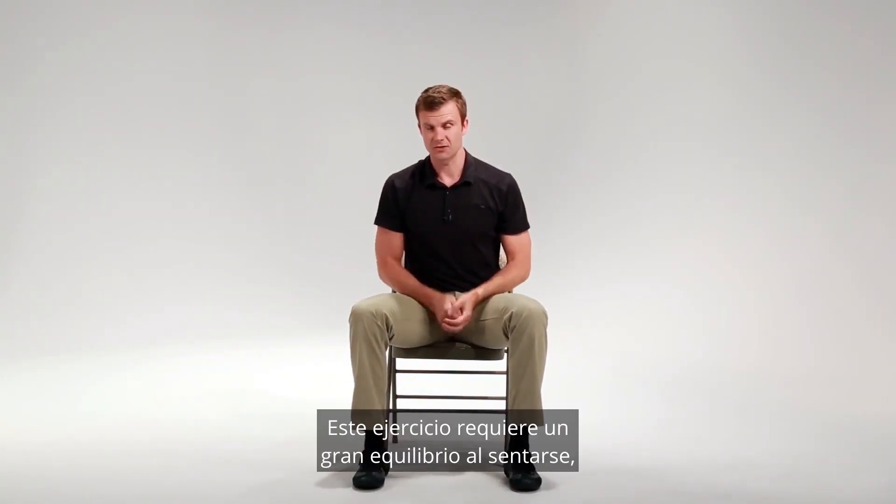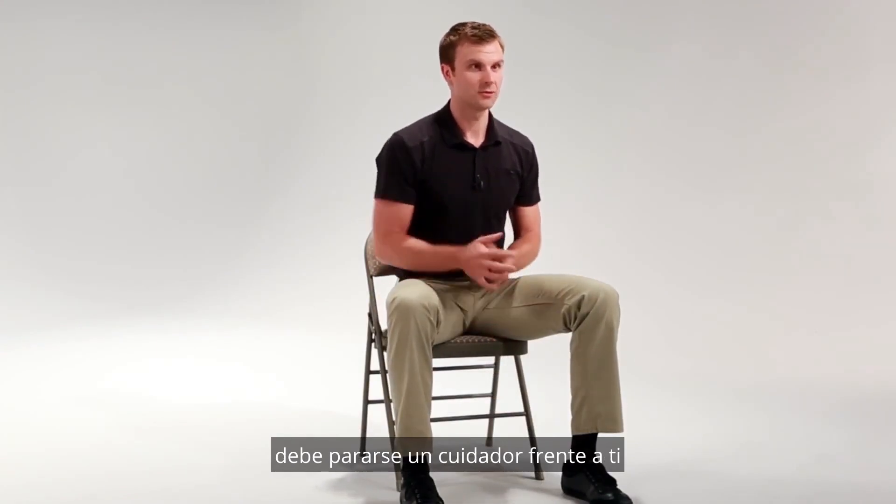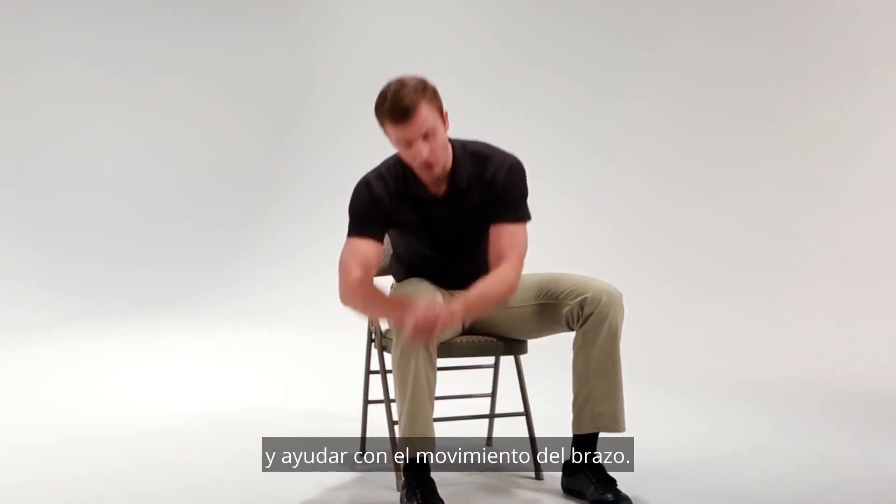This exercise requires a great deal of sitting balance, so to ensure safety the caregiver should stand in front of you and facilitate your arm motion.